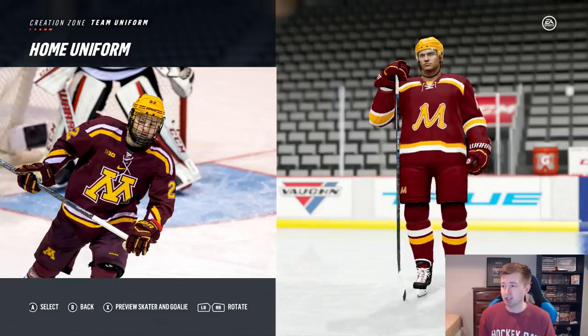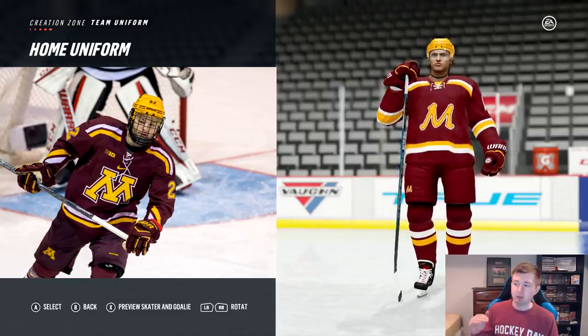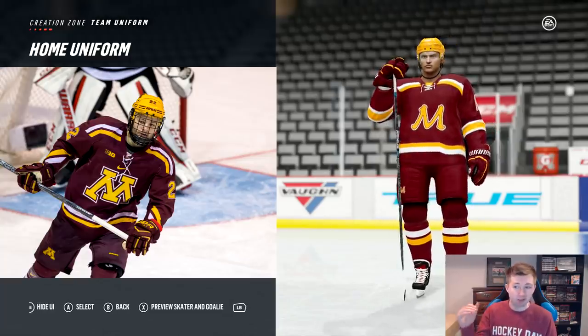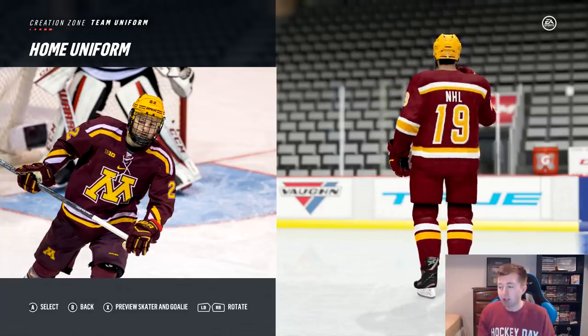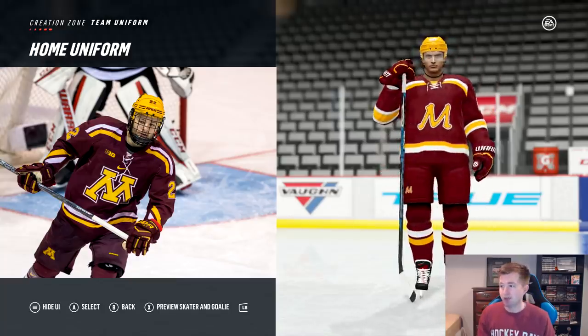Basically, just had to work with what we had. Right there though is the home jersey. I feel like it turned out pretty good, honestly. Obviously, we got the white and yellow stripes on the shoulders. Now, the bottom stripes — it's supposed to be white on top, yellow on the bottom. Unfortunately, though, they coincide with the top stripes, so no way I can make that work. Also, the sleeves there are a little bit off. But other than that, I think it's pretty solid — like the numbers, helmet, pants, socks, that all looks pretty good.